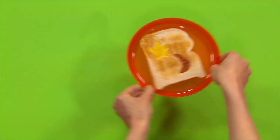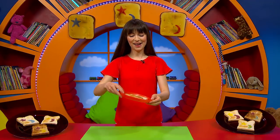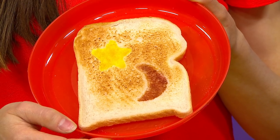Now just ask your grown-up to help you put the coloured bread into the toaster. And there you have it, your very own colourful moon and star toast to celebrate Eid.